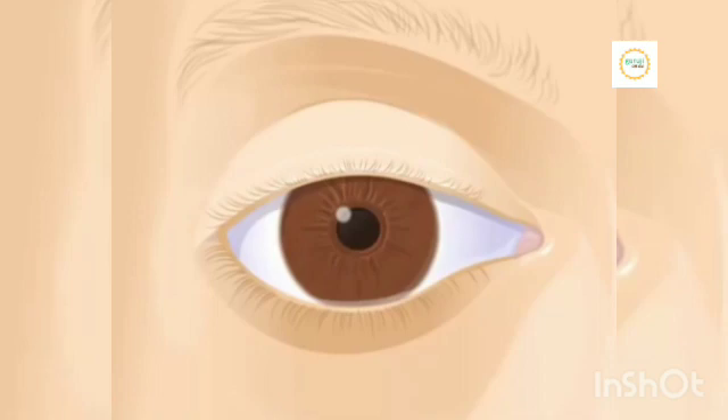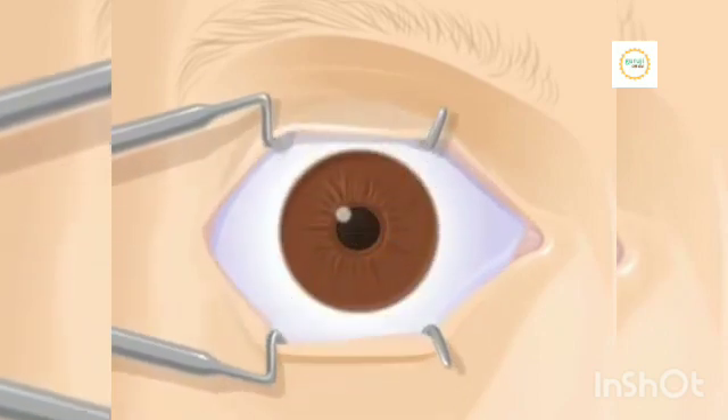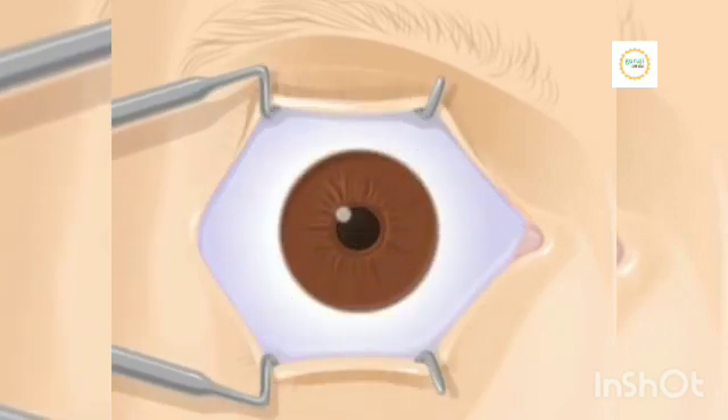After your eye has been cleaned and medicated, the doctor places a metal device in your eye called a speculum. The speculum keeps your eye open during surgery. This might feel a little uncomfortable. That's normal.